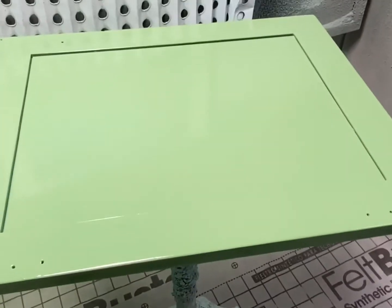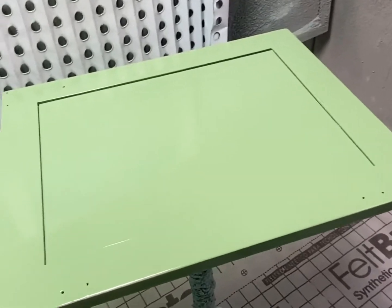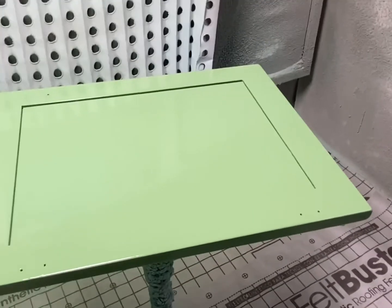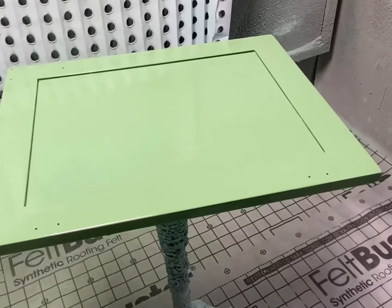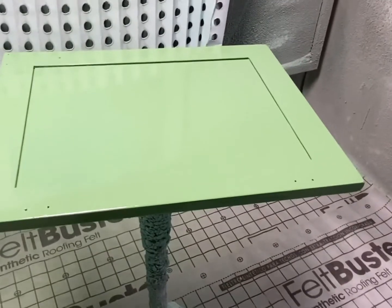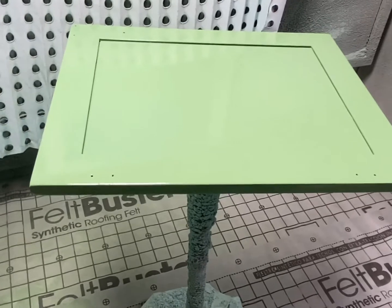That's what I like about HVLP. I normally don't spray my doors with HVLP unless I'm doing just a couple like this. If I have a bunch of white doors to do, I don't want to mix in a little bit of green paint in my sprayer system because then I'd have to really thoroughly clean it to get all the green out again.